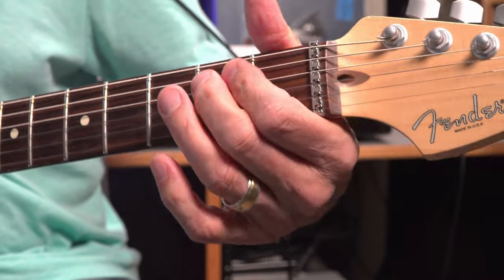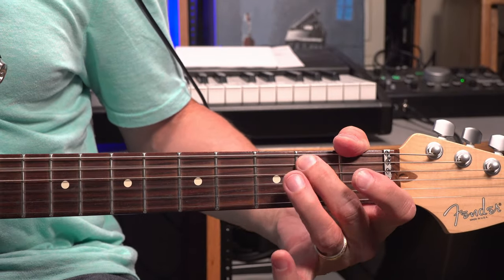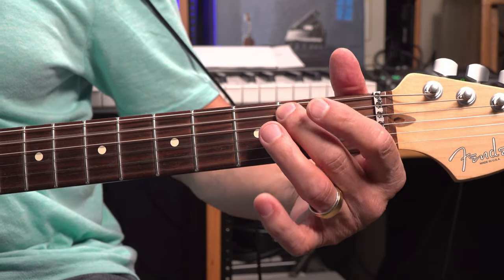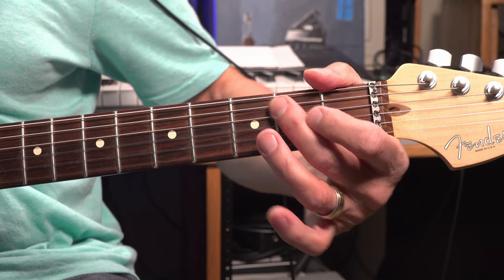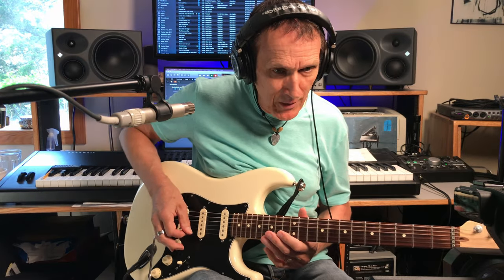Then pull the D string off once from the second fret to open. Then you hit the A string second fret with your middle finger. Then fold it over onto that D string second fret. Then go into that E7 sharp nine chord again.